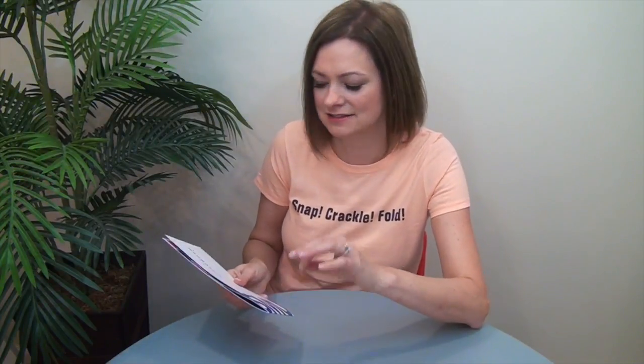Hey everybody, I'm Trish from Fold Factory and this is your 60-second Super Cool Fold of the Week. Thanks for watching. This week's Super Cool Fold was produced by my good friends at Color Dynamics in Allen, Texas.